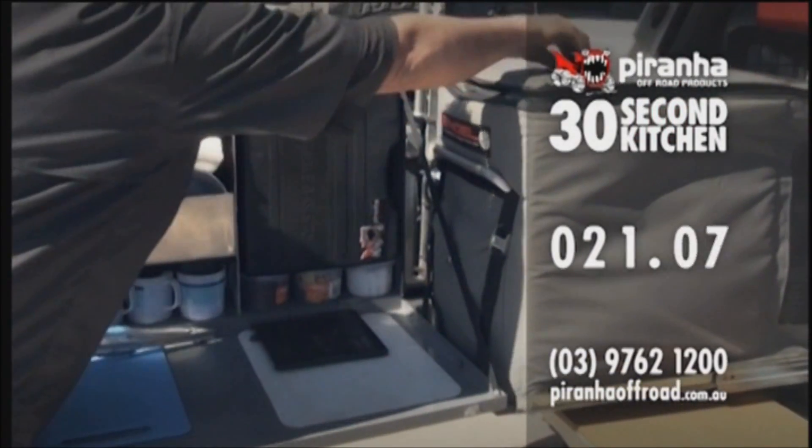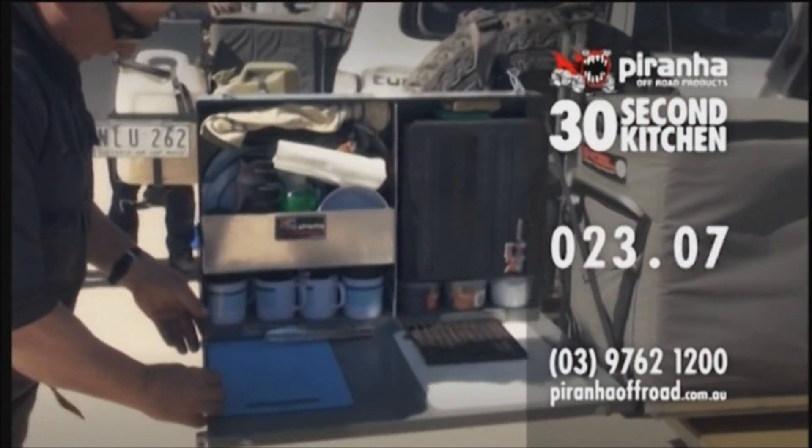Lock kitchen down here, retrieve the R-clip, lock on here, R-clip in.